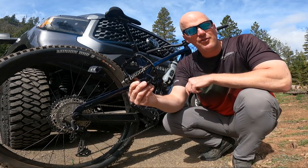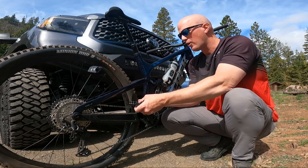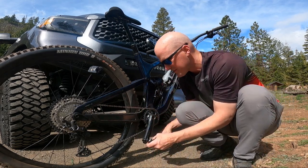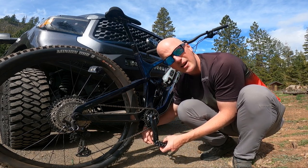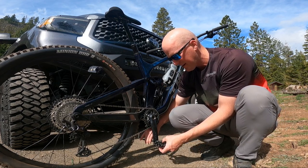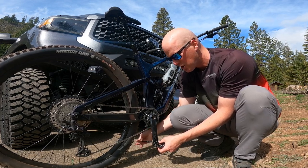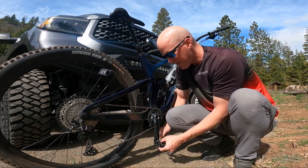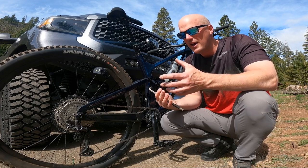I never intended on ditching flats altogether — I always planned on running flat pedals at bike parks, jump lines, and things like that. The clipless pedals were never a complete switchover; I just thought they would give me that extra edge on climbs and extra control on descents. So why am I going back to flats altogether? Let's talk about the comparisons — the pros and cons.